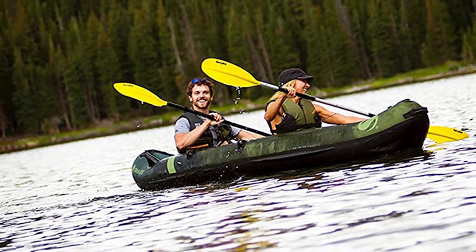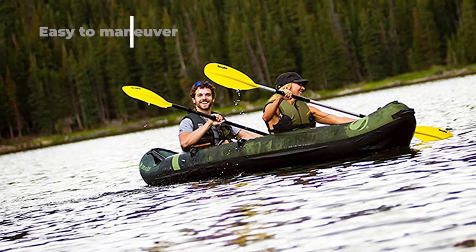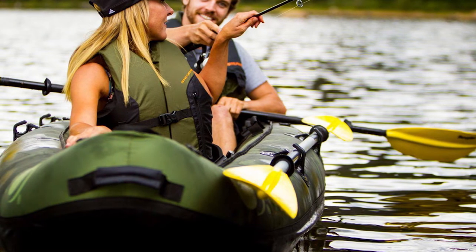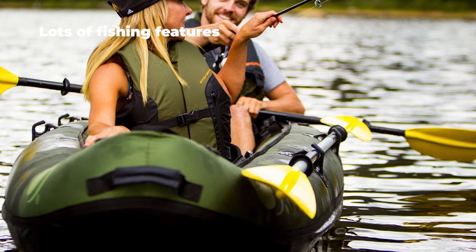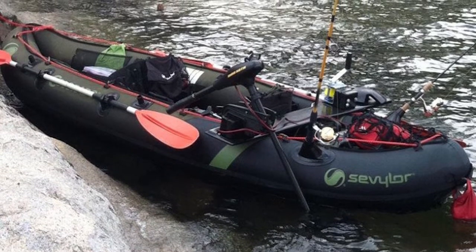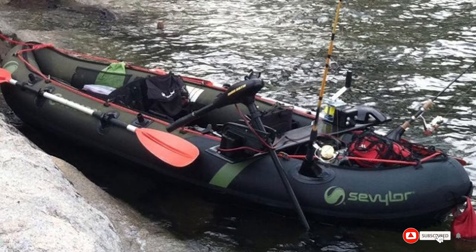Seats are included and it is easy to carry around courtesy of its D-rings. This inflatable kayak is made from thick PVC with a polyester core. Even if you did happen to get a puncture, the kayak has several air chambers so only a certain area will leak in water rather than the entire kayak sinking. Downsides are that it does not come with a pump or paddles, so you'll have to factor in that extra cost, but it is an affordable option that's easier to transport than hard shells.